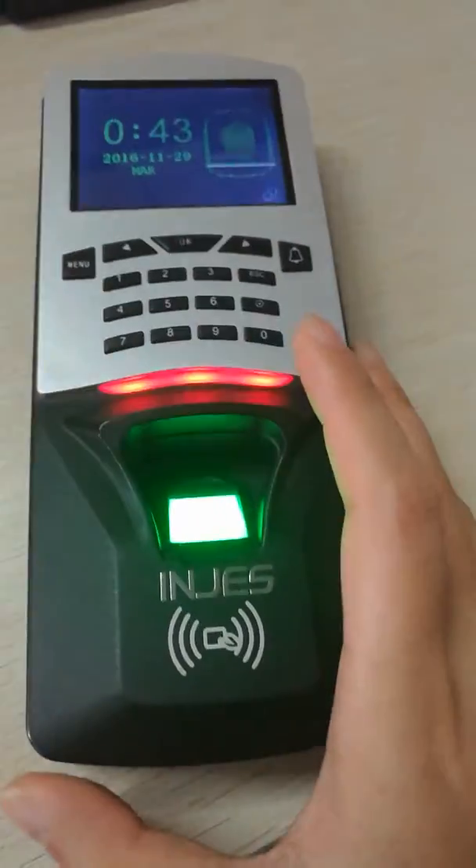Hi. Another solution is to use one fingerprint scanner to enroll the fingerprint. This is one USB fingerprint scanner.